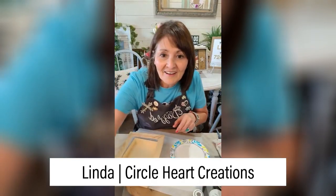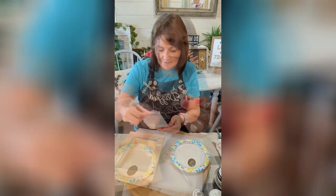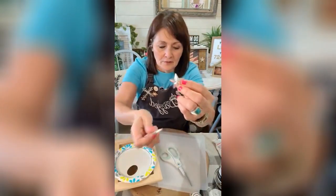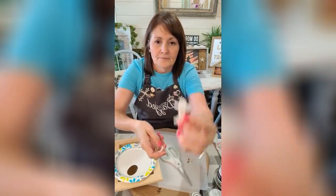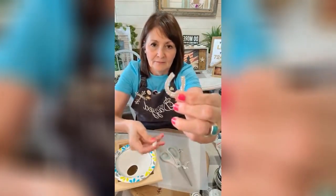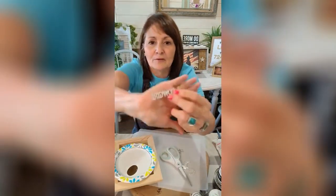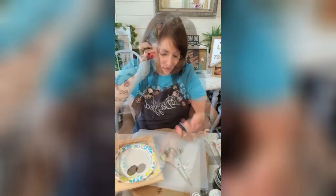We'll be using our new boots and bling pack — I'll be using the silver, so I'll be using this star, this boot, the blingy boot, the hat, the horseshoe, and then I'll be using this cowgirl word.